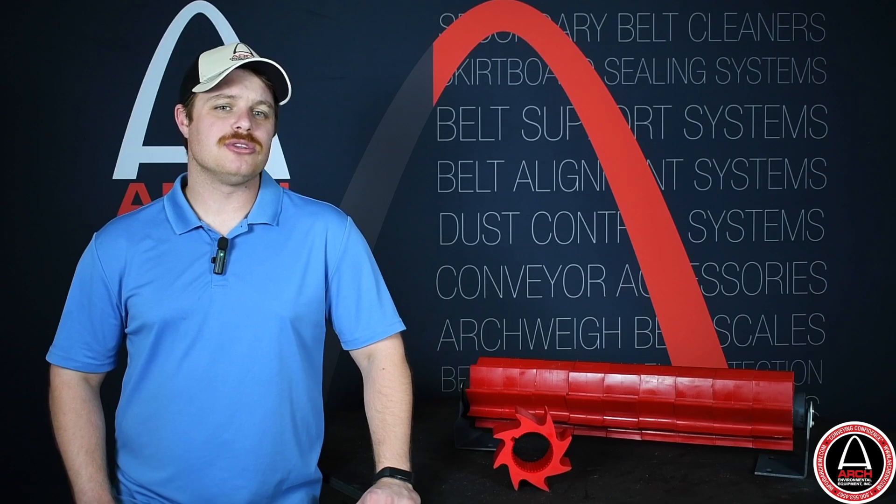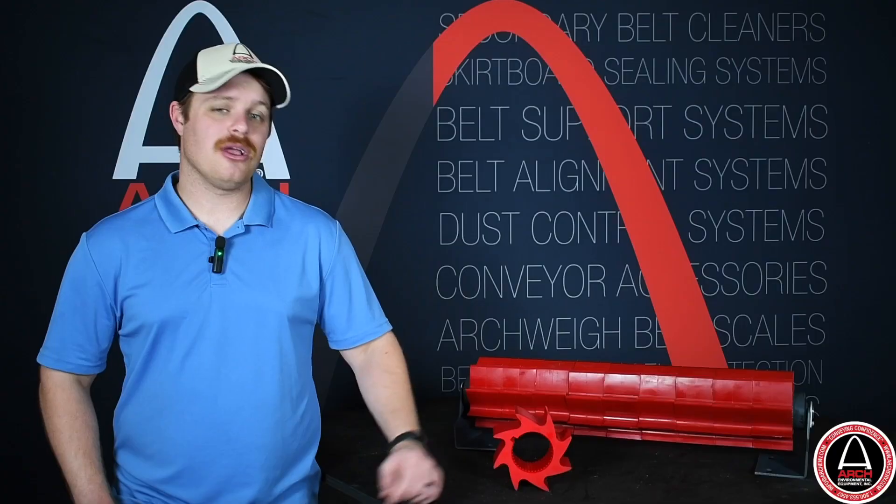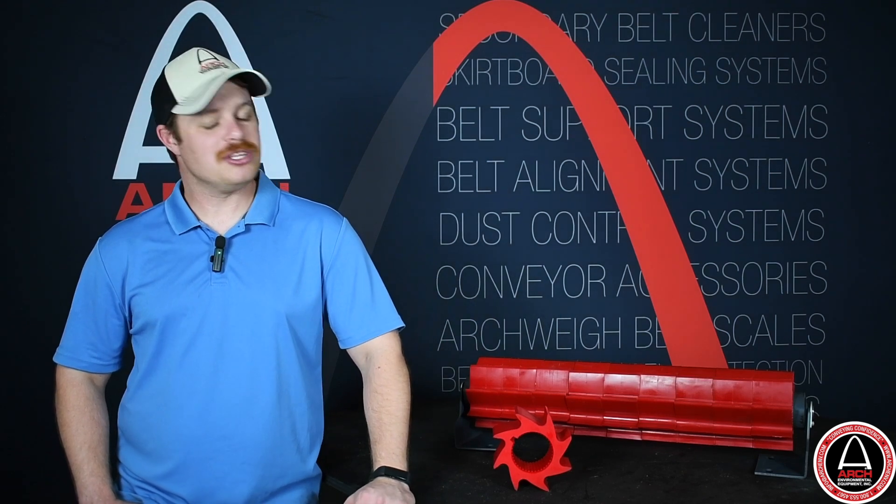Saber Rollers are available in two configurations: standard duty seen here and a heavy duty live shaft option. If you've got any questions about the Saber Roller, give us a call. This is just another way ARCH is innovating to solve your problems.